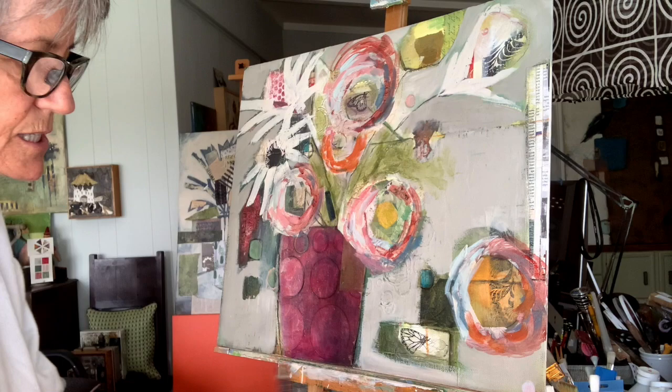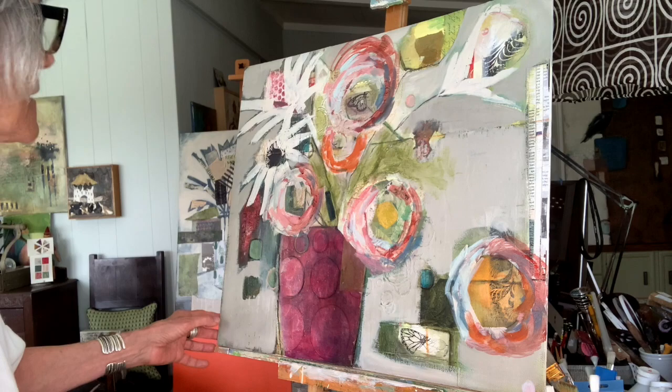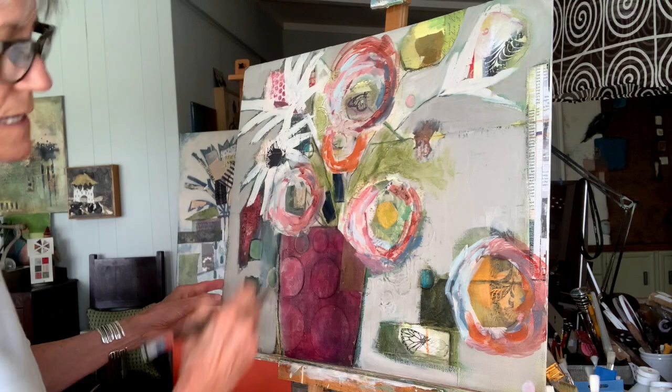I'm going to jump to a bigger brush because I don't want to make these brushstrokes too precious.